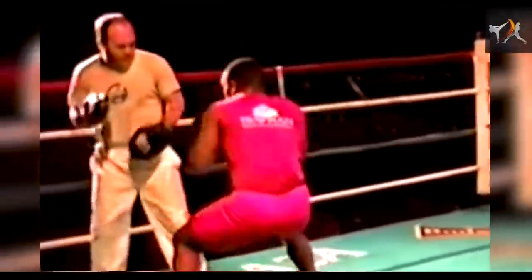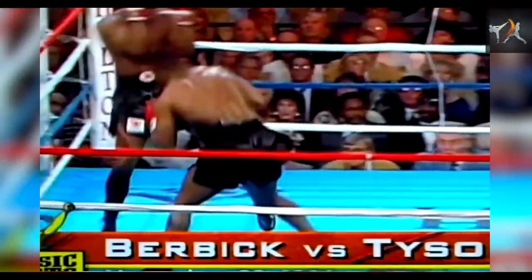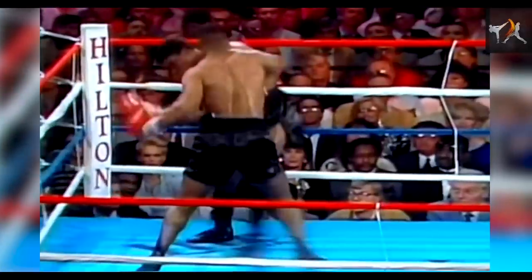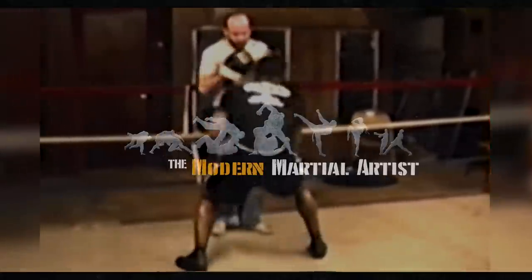The beauty of these drills is that they all build on each other, blending together to fully utilize one of the most unique combat systems ever created. Tyson used D'Amato's system to seamlessly close the distance, square up his hips to his opponents, brutalize them on the inside, and catch them with powerful attacks as they tried to retreat. It's a phenomenal example of creating complexity through simple principles.